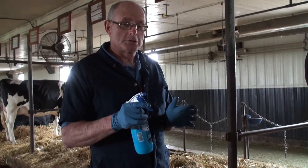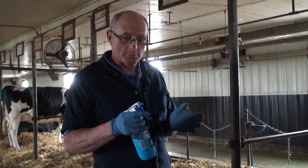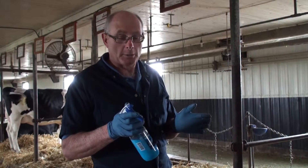What you want is just coverage — you don't want it to drip off. Whenever you spray it, hold it anywhere from four to six inches away from the udder and move it as you spray it, just like you're spray painting.